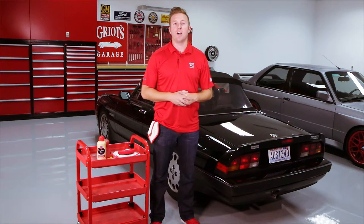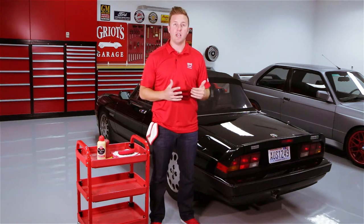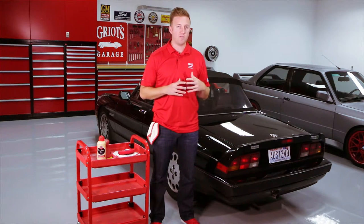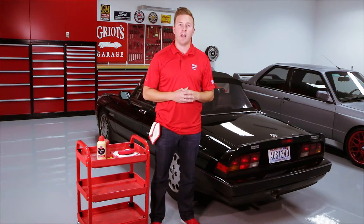Hey everyone, Nick Griot, Griot's Garage. Today we're prepping this little Alfa Romeo Spider for an Italian meet that's coming up this weekend. It's a 1988 car, it's got single-stage black paint, it's responded really well to some of the correction we've already done with it, and now we just have to finish it off with a wax.